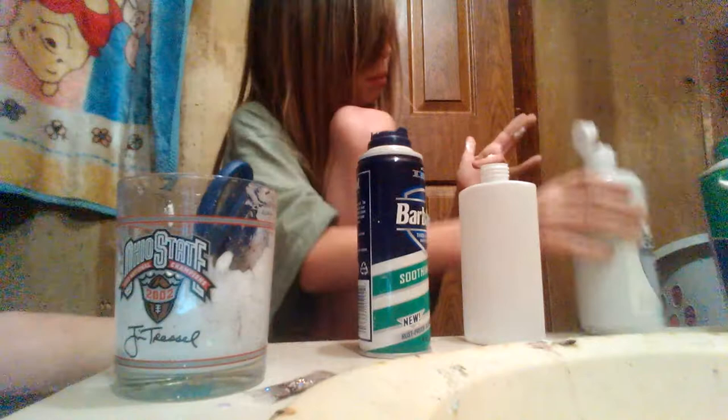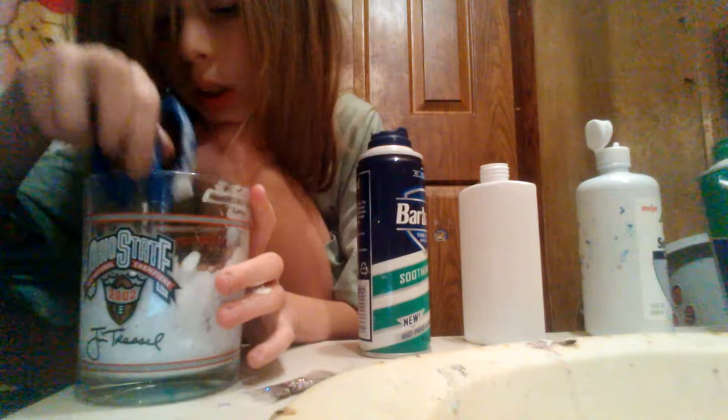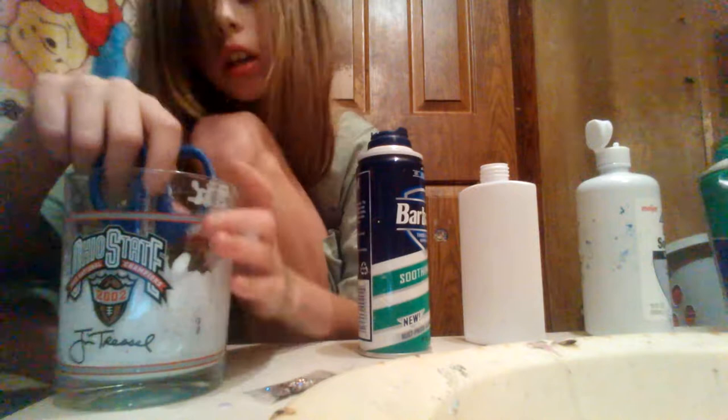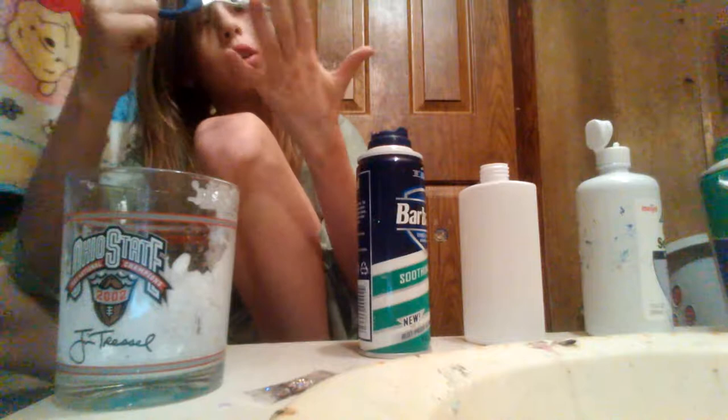I'm just hoping for the best. I don't feel like toothpaste. You just put a small grid and now it broke. This is a sucky thing. It's shaving cream. Might need to add more toothpaste.